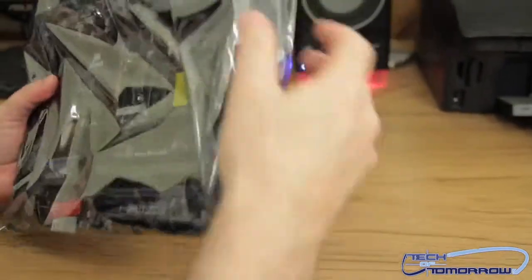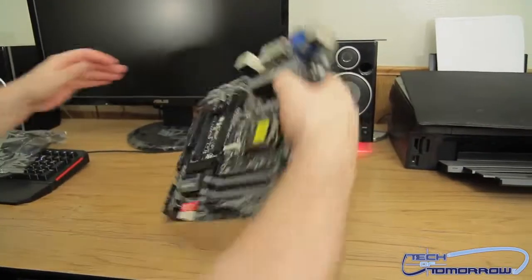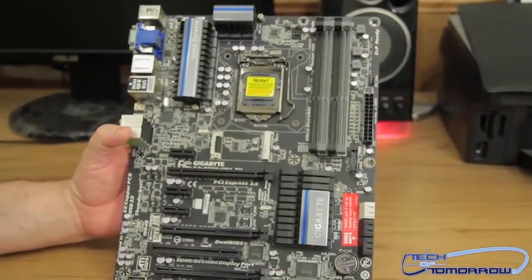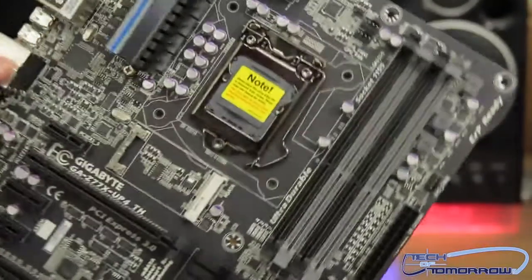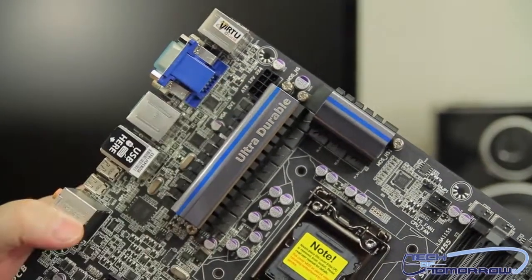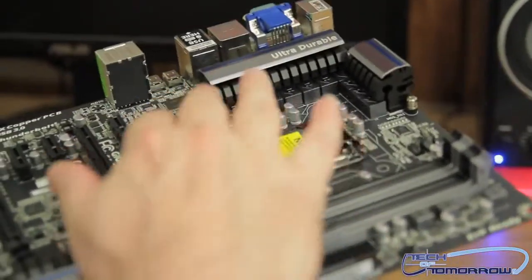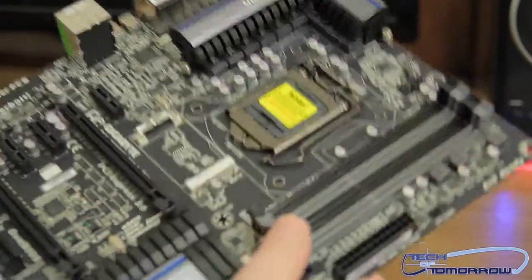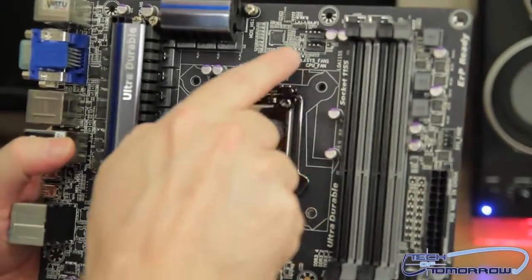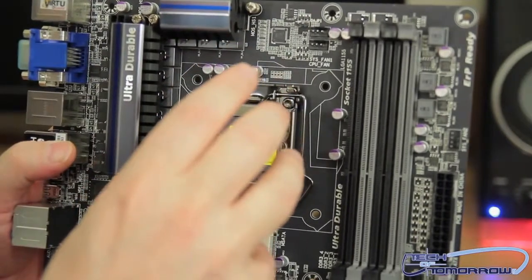Here's the motherboard — it has that really new motherboard smell, that electrical smell. I'll pull the motherboard out and set it down so we can go over it. You can see there's plenty of room around the ZIF socket. Starting at the top right, we have a single 8-pin power connector. Here's the ZIF socket — LGA1155. You can see they use high-quality MOSFETs, capacitors, and chokes. One thing I really like is that the system fan and CPU fan headers are both located right here at the top, making fan mounting very easy.